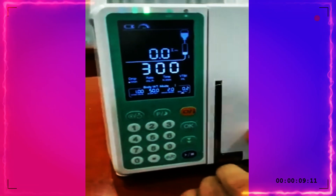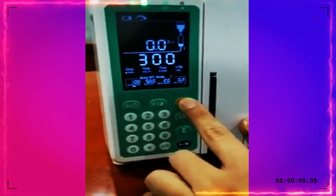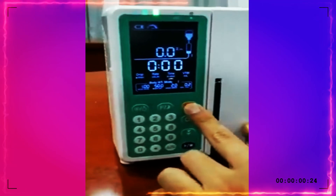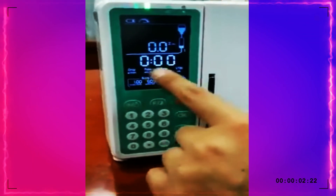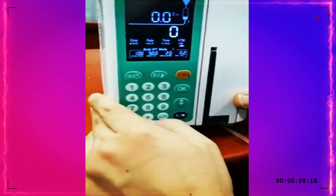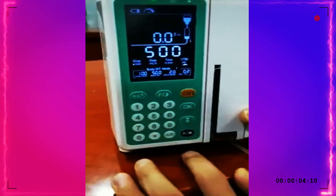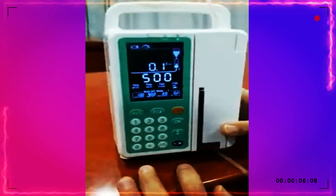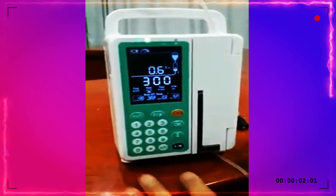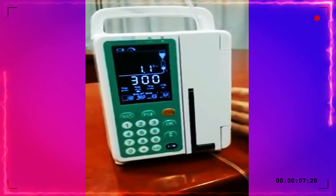Press OK to confirm. Now the rate is already automatically set to 300. Then, for example, set the VTBI — the volume to be infused — to 500. Then press start. This is the body weight mode, and here you can see the drug already infused to the patient displayed on screen.